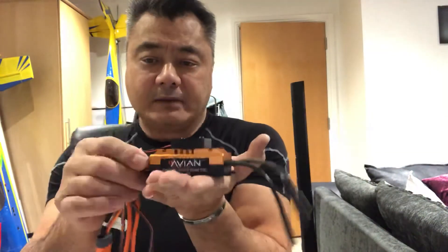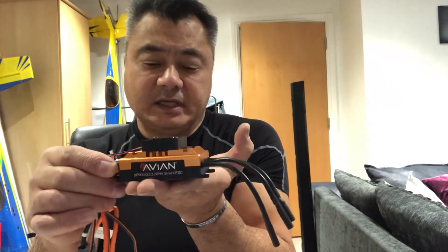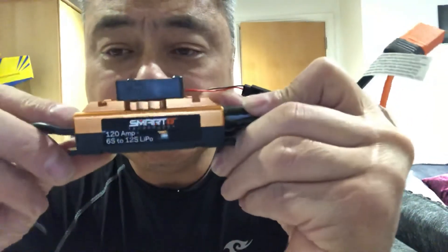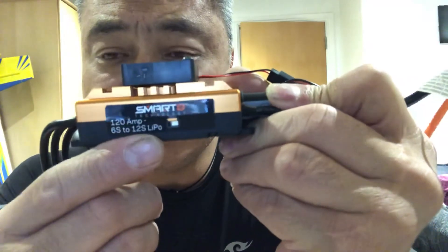Then you plug your 12-cell battery — six cells each connector — in there, and the whole thing mounts into the aircraft nice and neat. And that's pretty much it — it's a 120 amp ESC.